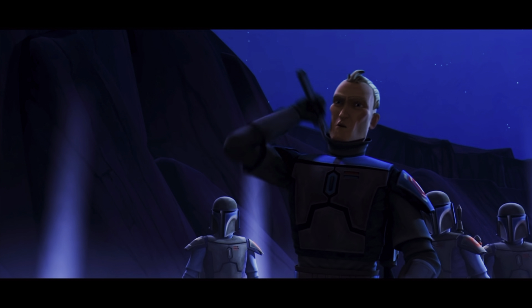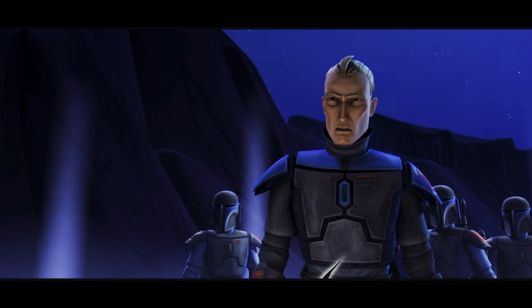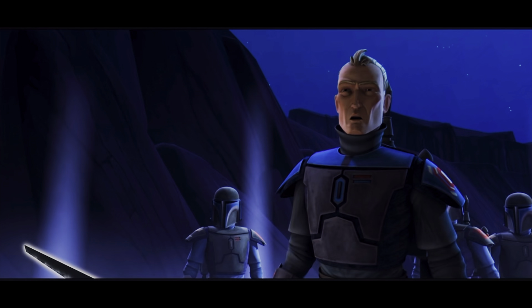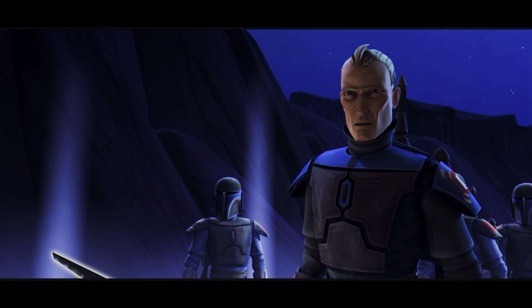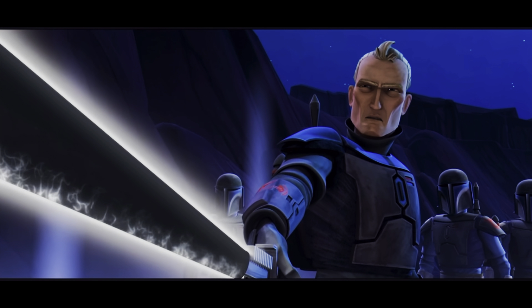This lightsaber was stolen from your Jedi Temple by my ancestors during the fall of the Old Republic. Since then, many Jedi have died upon its blade. Prepare yourself to join them.